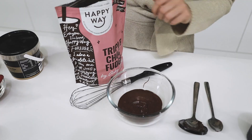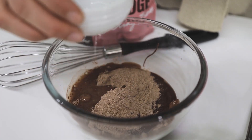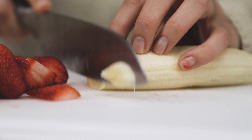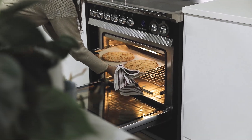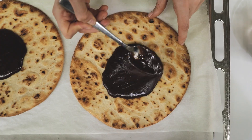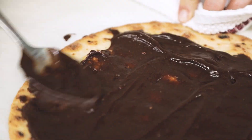To make this, firstly you just need to heat your pizza bases in the oven for about 10 minutes. Once they're heated and you've taken them out, you're going to whip together your protein powder, your chocolate hazelnut spread, and a dash of water until it's nice and creamy. Then spread that as the base onto your pizza bases and top it with all your desired toppings.